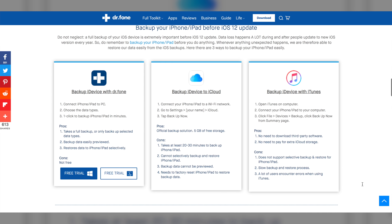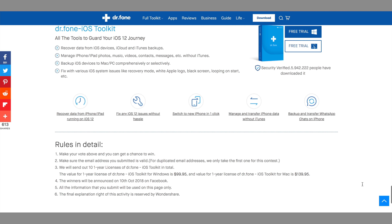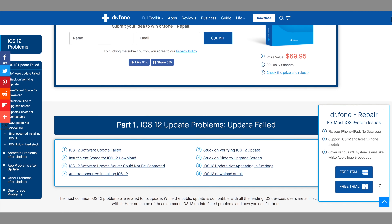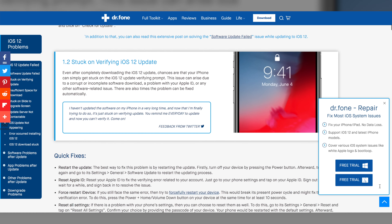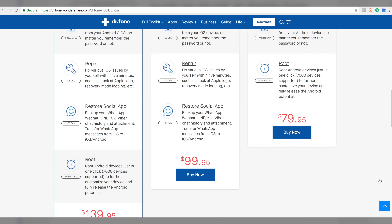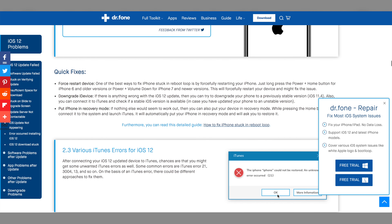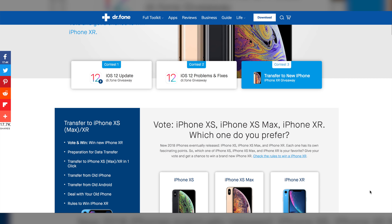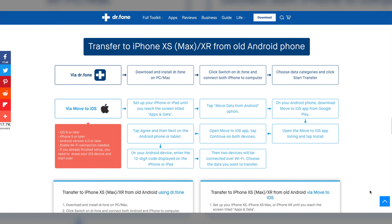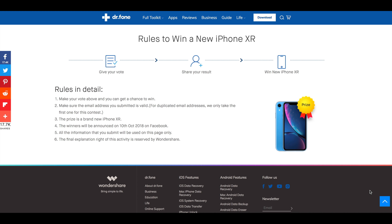Now a word from our sponsor, Wondershare. If you check out the link in the video description, you can win Dr. Phone Toolkit or a brand new iPhone XR by simply voting whether you prefer iOS 11 or iOS 12 — you don't need to purchase anything. Dr. Phone Toolkit is a software solution that lets you recover lost data from iOS or Android devices, backup, restore, fix various iOS issues, and more. A one-year license for the iOS Toolkit for Windows is $99.95 USD and for Mac is $139.95 USD. The giveaway is international and winners will be announced on October 10th, 2018 on Wondershare's Facebook page. Make sure to check out all the links in the video description.